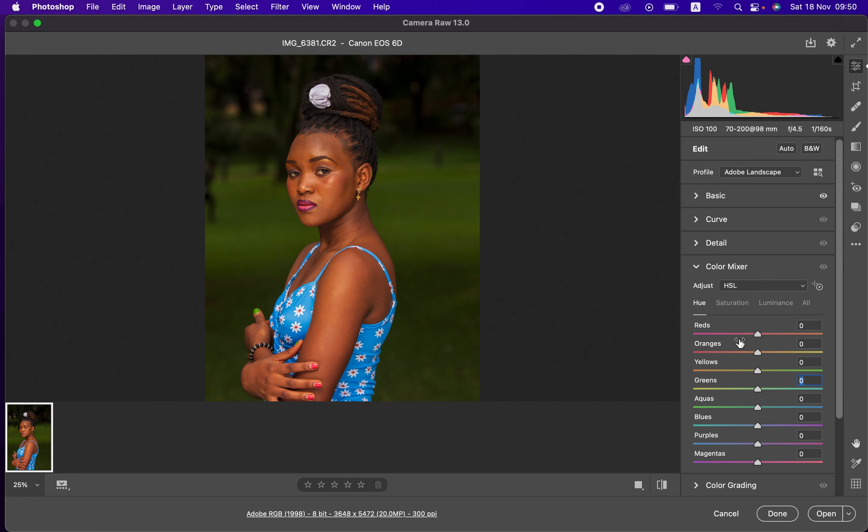Understanding that, I'll come to the Oranges and make them a little more yellow. Then I'll eliminate the reds by making them look like oranges — taking the Red slider toward the orange side — and that will eliminate the reds within the skin tone.